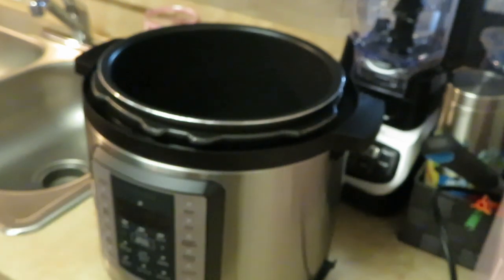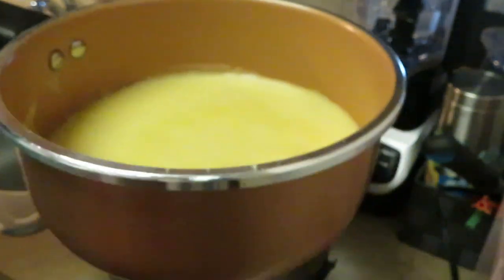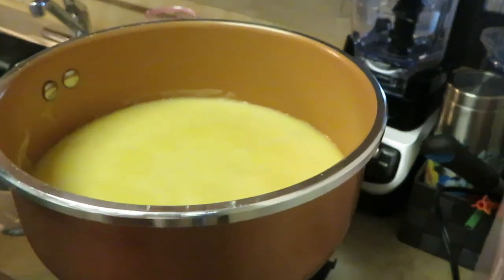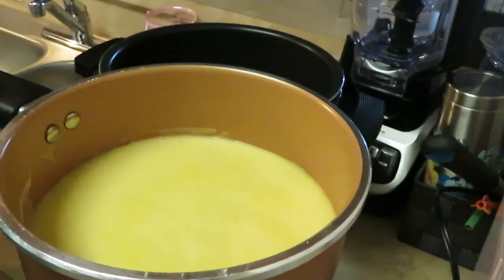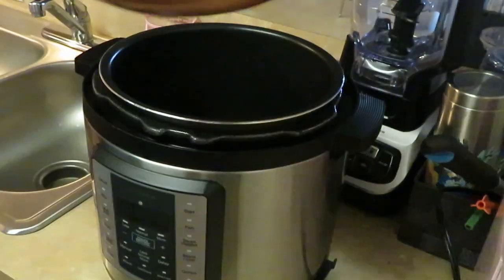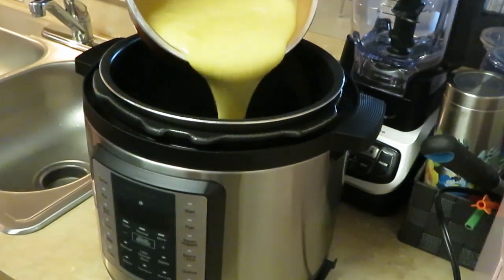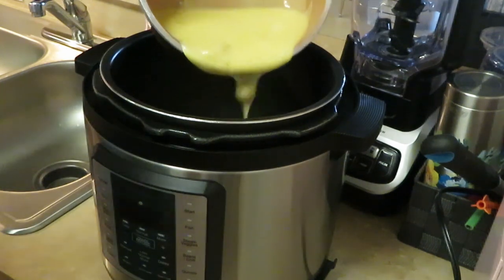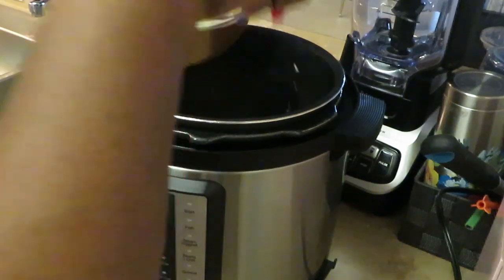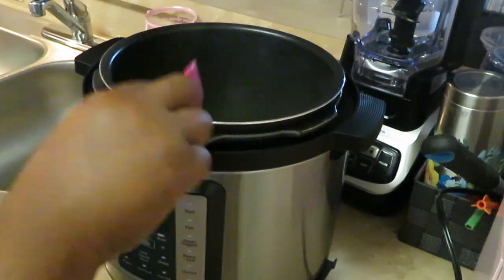Alright guys, I've got my Instant Pot all plugged up and ready. For the cream of chicken soup, I did both cans in here and one can of water — I used one of the soup cans to measure the water. I'm going to pour about half of it into the Instant Pot. One thing I like about the Publix cream of chicken soup is it comes with little pieces of chicken in it, so I'm just spreading that around at the bottom.